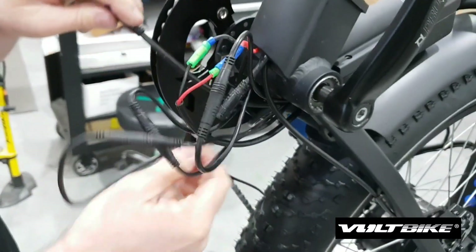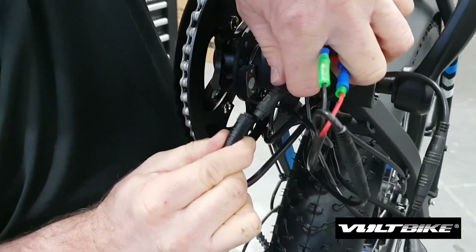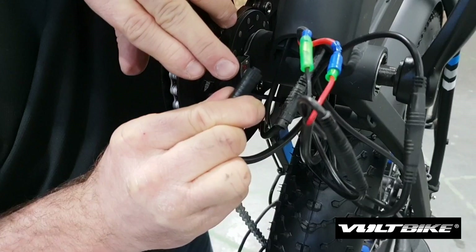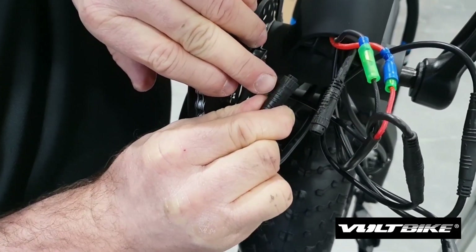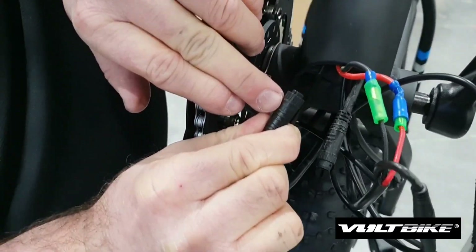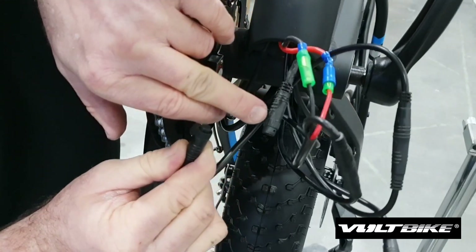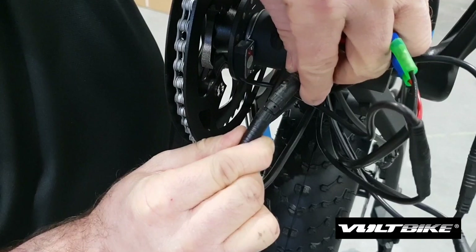On the main power cable when you're hooking it up, there are little black arrows — one on each side. You'll be able to see them with your eyes when you get to this point. You just want to make sure those arrows are lined up together, and then the cables will insert properly.